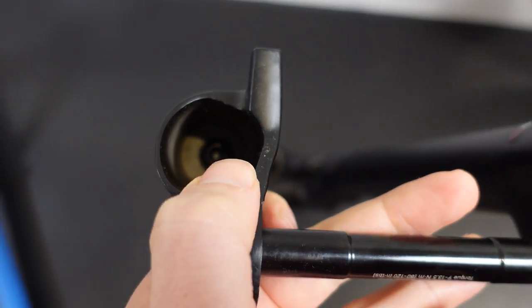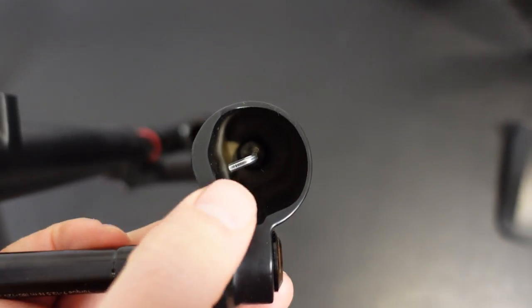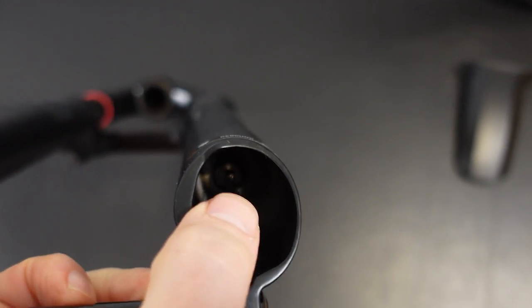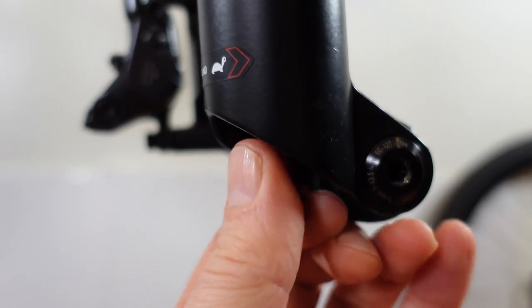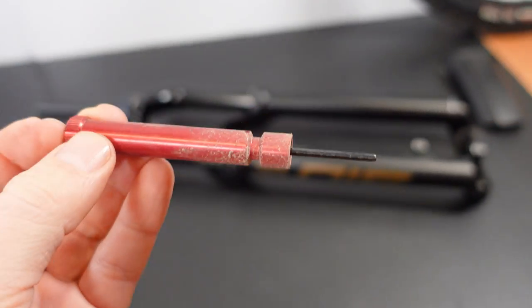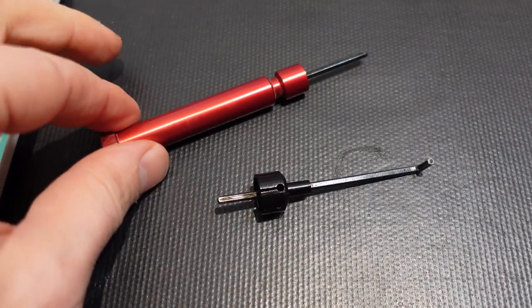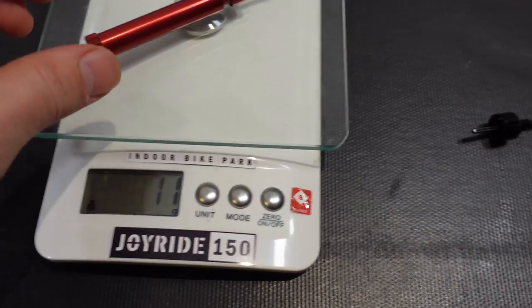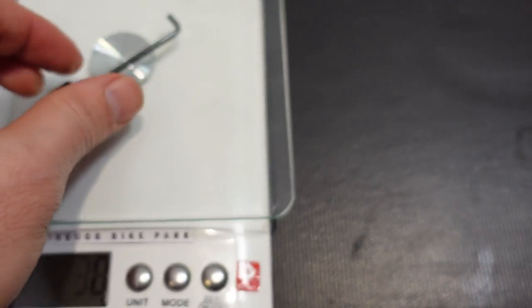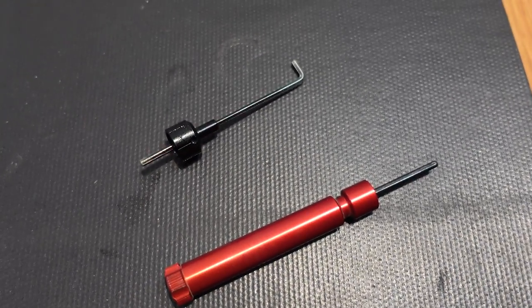That includes the bottom of the lower leg where you have those deep cutouts. However, this little rebound adjuster on the damper side is different on the Ultimate. The nice long aluminum red knob was replaced by what looks like a simple hex key. I'm sure this was done just to save a few grams — the old knob is 11 grams, the SID Ultimate one is 4 grams, so there's your 7 grams saved right there.